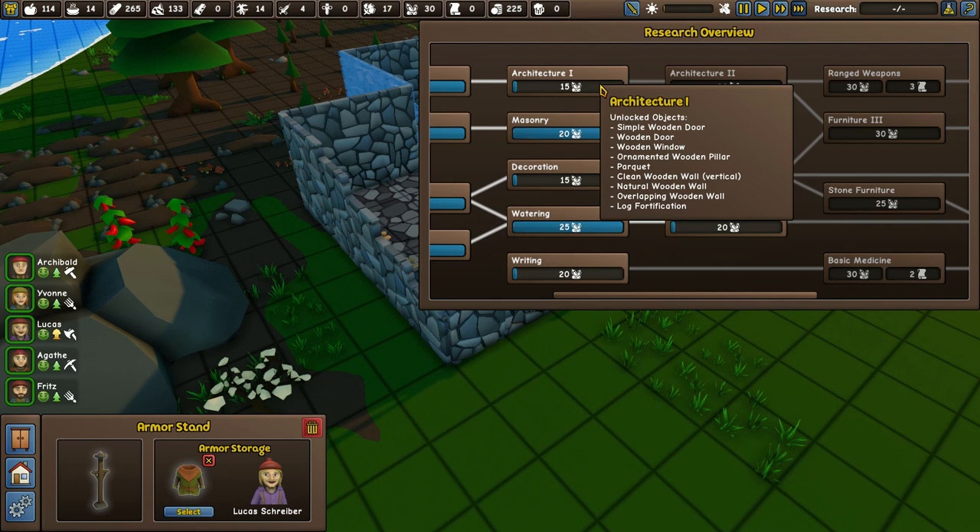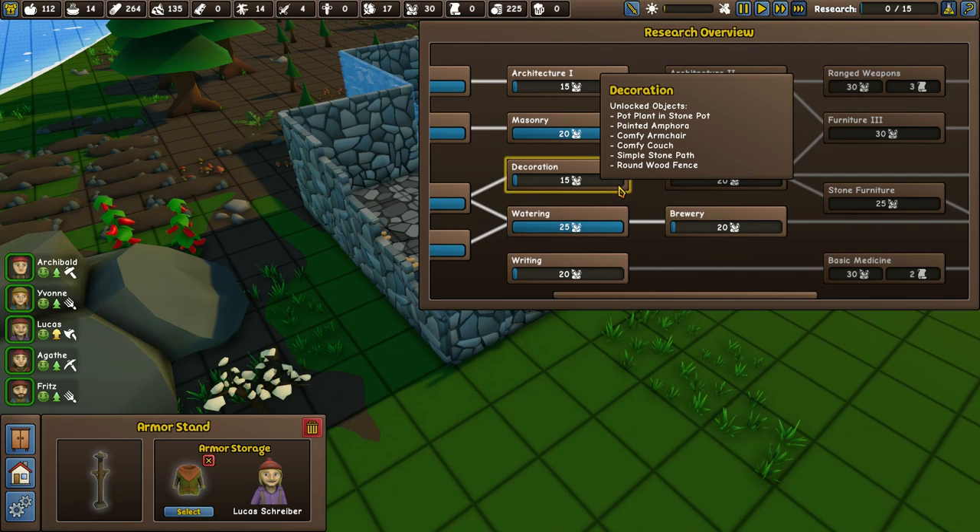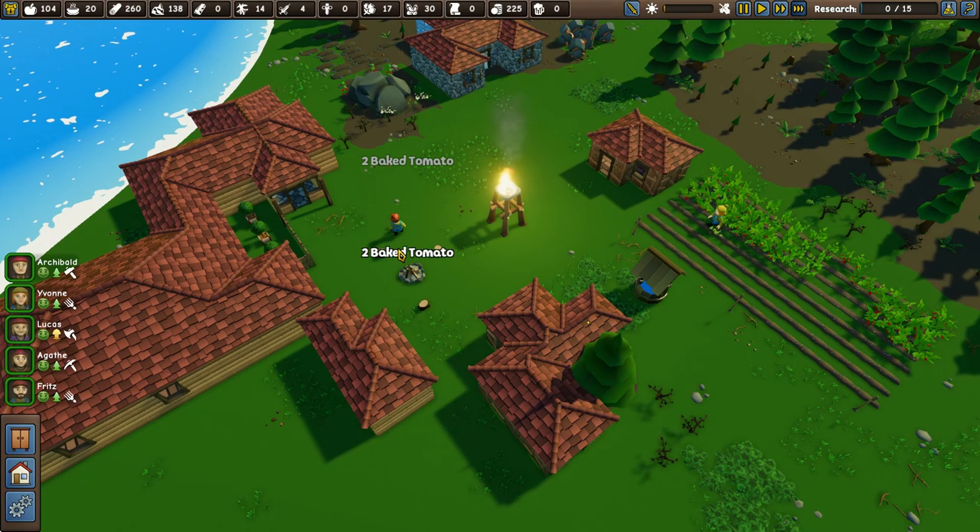Wooden wall, natural wooden wall, overlapping wooden wall, log fortification, comfy archer, comfy couch, simple stone path — I would like some stone paths. Fritz, you go and do what you need to do now. You've been getting on with life. Lucas, are you going to come and finish off the building here? Fritz is on it as well — excellent work, boys.